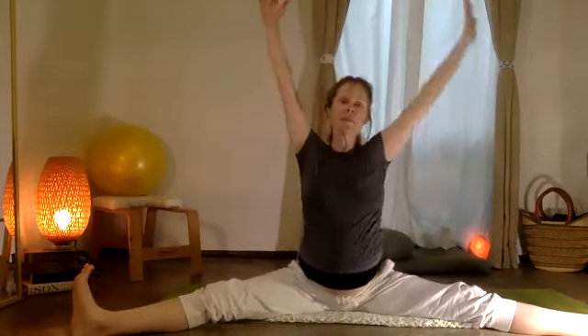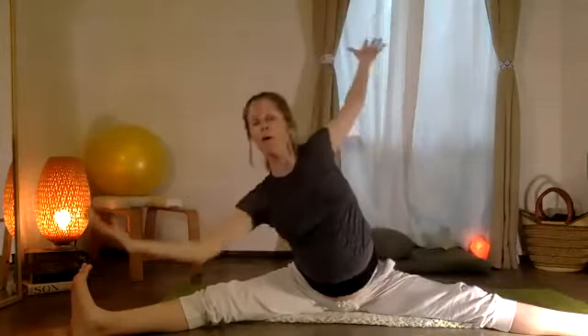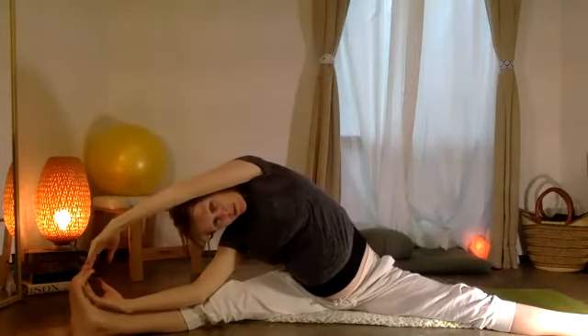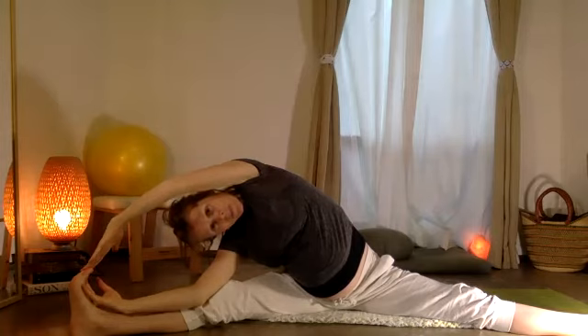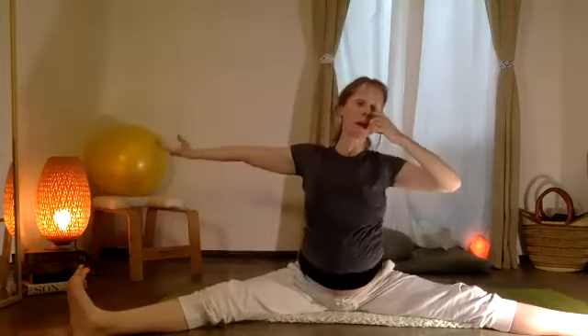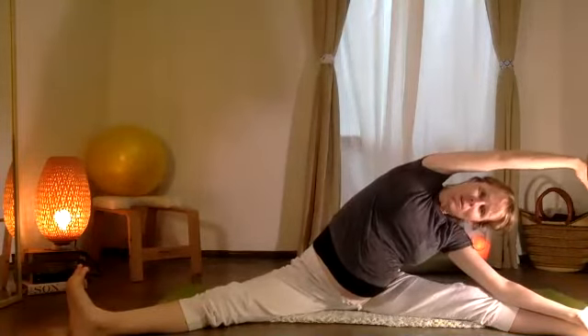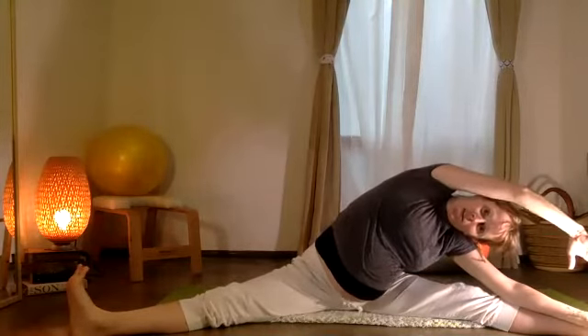Inhale, coming up. Exhale — pull one elbow in, and now let that elbow as you come down, float the top arm. Puede viajar sobre la oreja — the top arm can float over your ear. Let's exhale and come right back up. Otro lado — let's just move our ribs over. And this arm can come down if it feels nice.